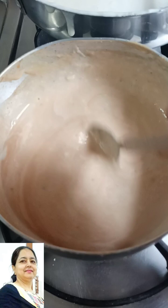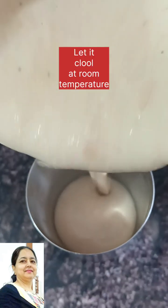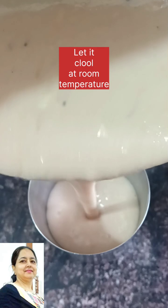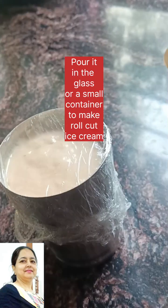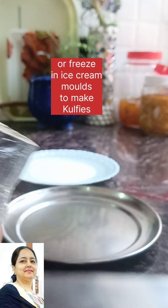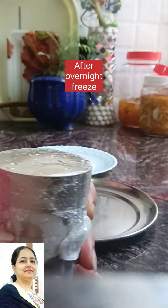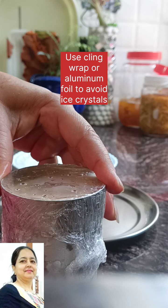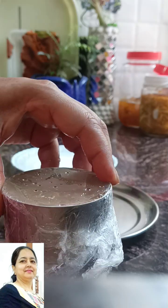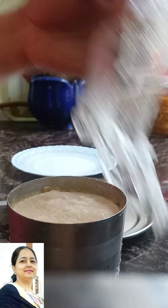I will mix it well and then freeze it. I will freeze it in a glass because I am making a roll cut. If you want to make a kulfi, you will freeze it overnight in ice cream molds. I will put a cling wrap and put a rubber band on the glass. I will show you how well it freezes, then cut it as a roll cut.